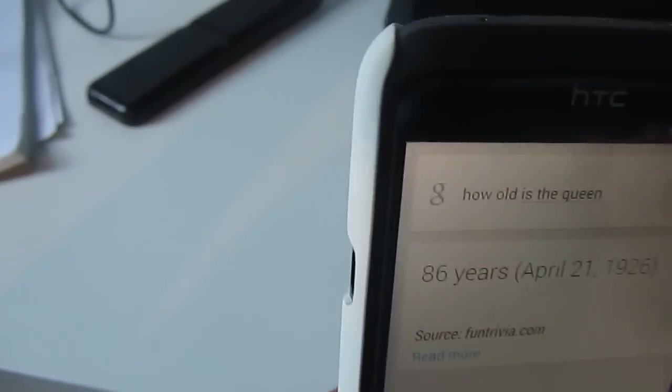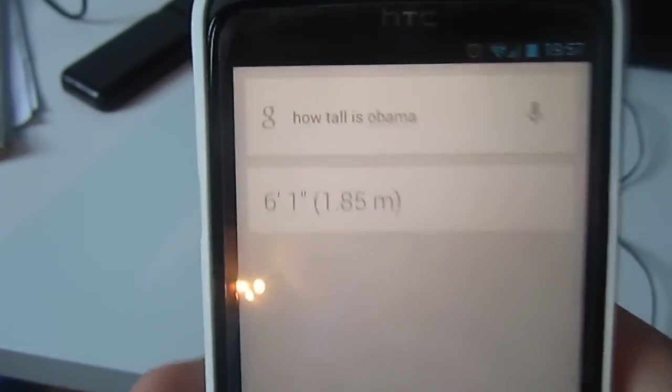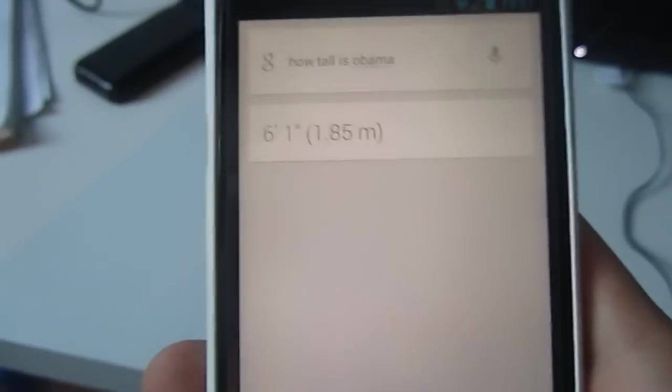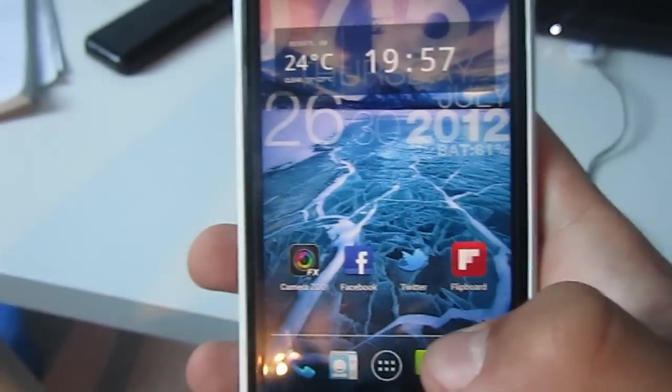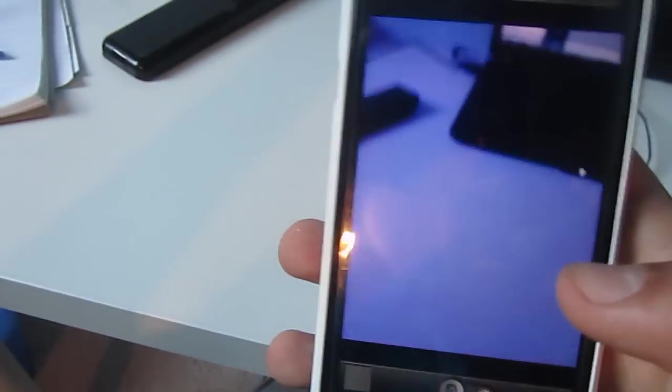Let's try a few more. How tall is Obama? That's quite fast too. This ROM — everything seems to work. The camera is pretty good; honestly, the camera works quite well.